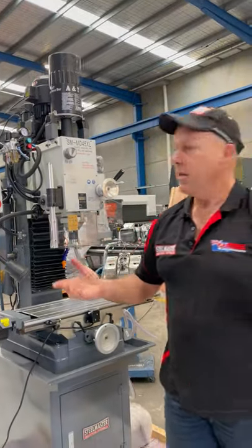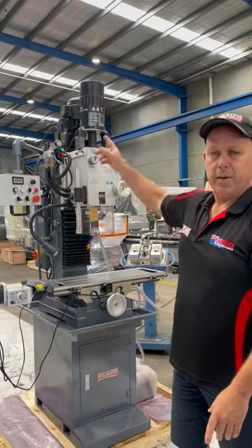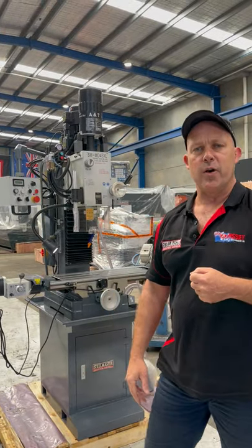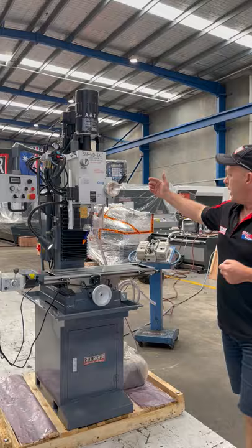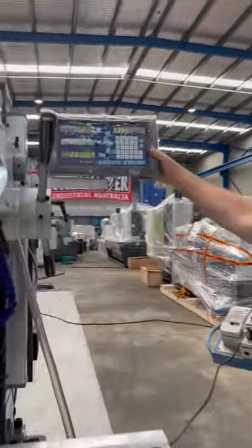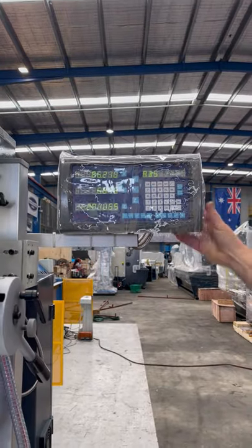How good's that? So variable speed, ISO 30, and a power drawbar — all that complements our standard MD45XL DRO. As for the other one as well, we've got a 3-axis digital readout on the side there. It's an Eason ES8.